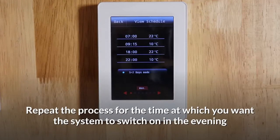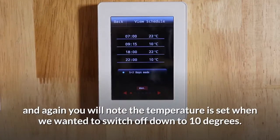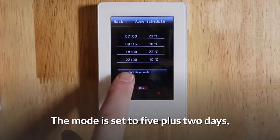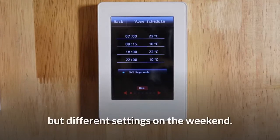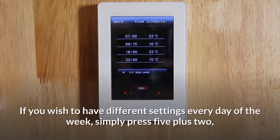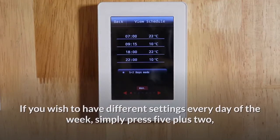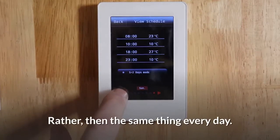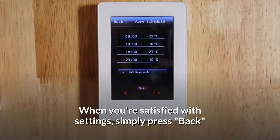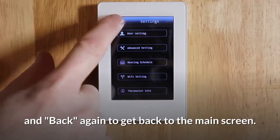Repeat the process for the time at which you want the system to switch on in the evening. Again, you'll note that the temperature is set when we want it to switch off down to 10 degrees. The mode is set to 5 plus 2 days, which enables you to have the same settings every day of the week but different settings on the weekend. If you wish to have different settings every day of the week, simply press 5 plus 2 and then when you press the next arrow, it will alternate to every day of the week. When you're satisfied with the settings, simply press back and back again to get back to the main screen.